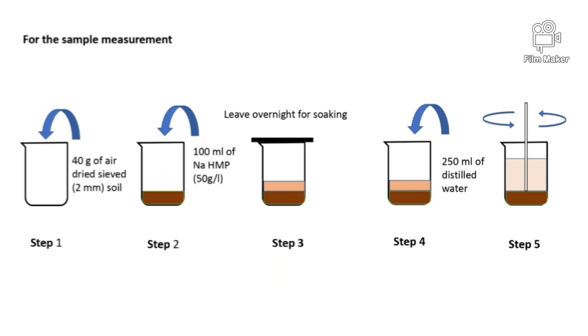First, add 40 grams of air dried sieved soil into the beaker. Then add 100 milliliters of sodium hexametaphosphate into it. Leave the solution overnight for soaking.